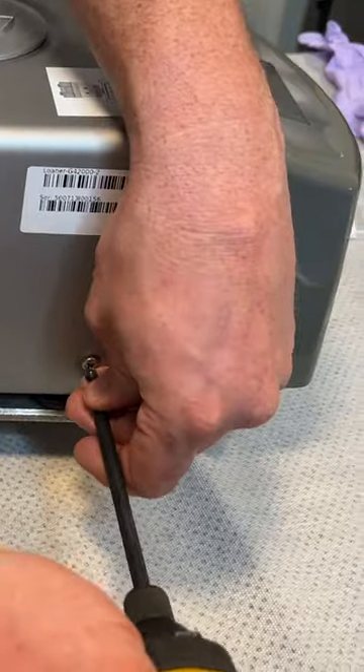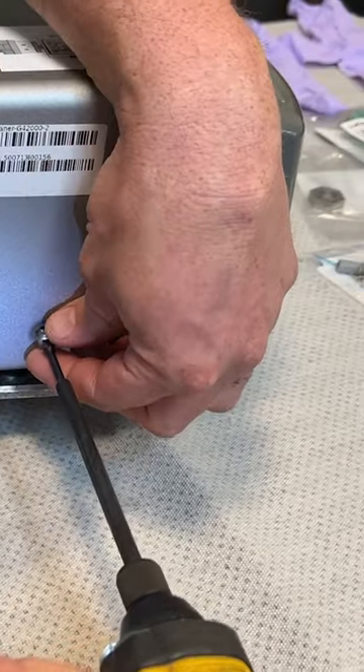There are seven screws that hold this top cover on. You have two on either side and three on the back. These should be all Phillips head screws.